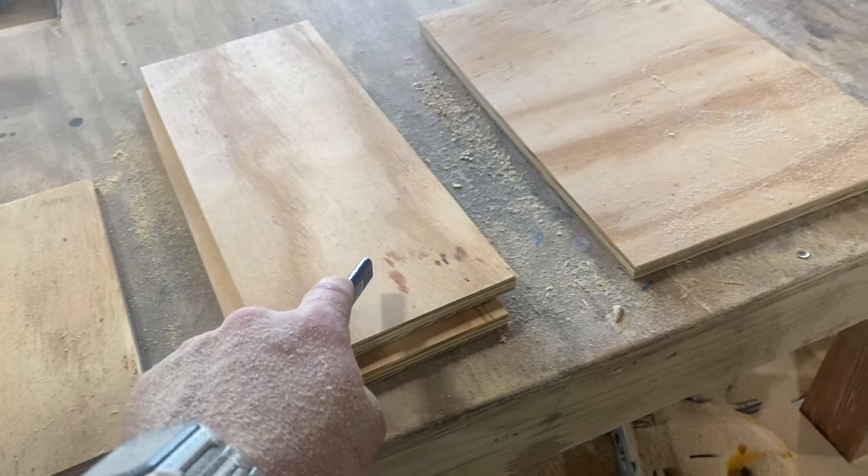Just like those bigger drawers, we're going to need some more of those quarter-inch strips. We need two that are 8 inches long and two that are 9 and 3 quarters. Then, once again, we'll attach these with wood glue and finishing nails.